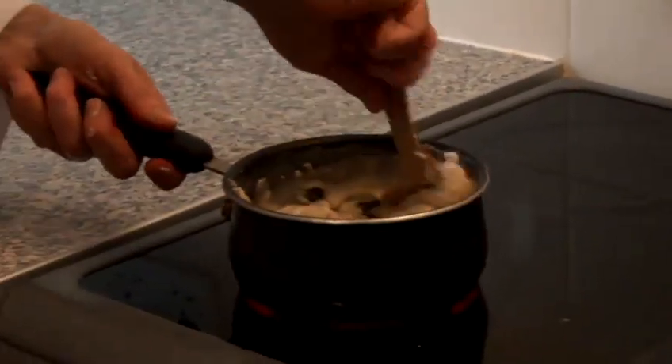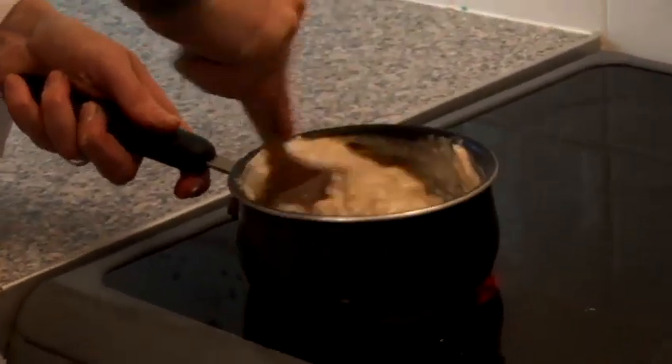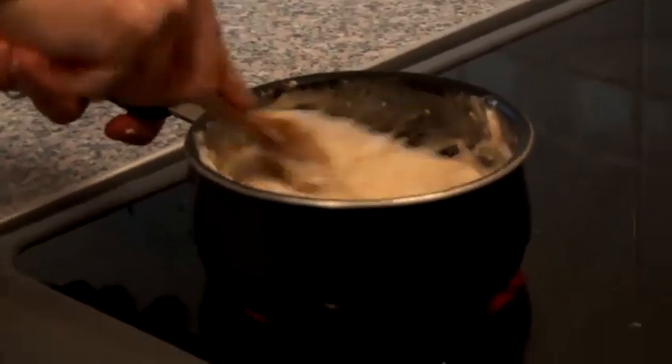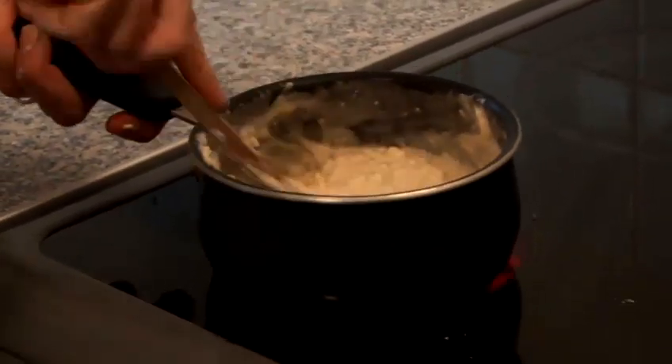So I've taken the dough mixture from the bowl and put it into a saucepan on a medium heat. We just need to stir that around. The cooking really does depend on how powerful your oven is and how much you're cooking, of course. But you'll feel that it really starts to get thicker and thicker — quite elastic. And when you get to that stage, you know you're getting somewhere.